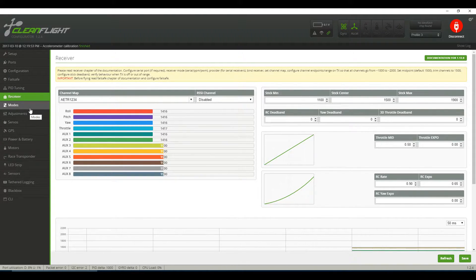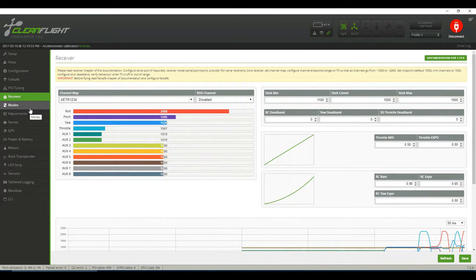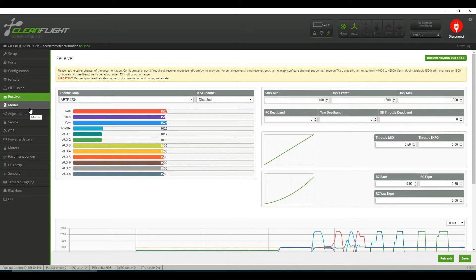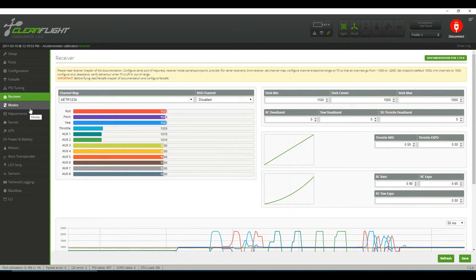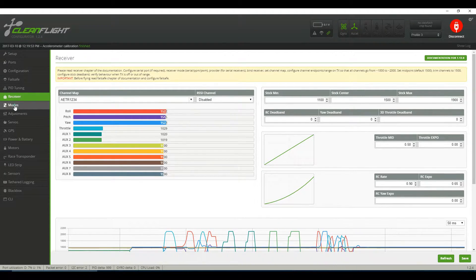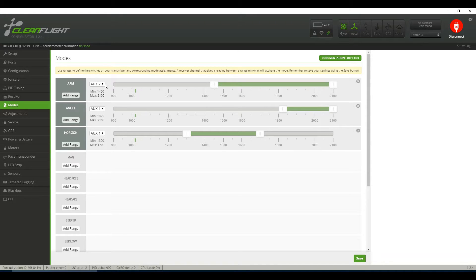In the controller tab, connect up your controller, turn it on, make sure it's bound, make sure your throttle is where it should be, and check whether the auxiliaries are working. Then move on to the modes tab — you can see where I've set my modes for arm, angle, and horizon. You may want to set yours differently.